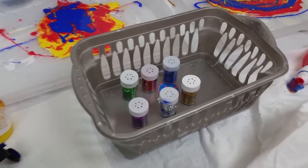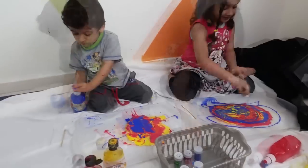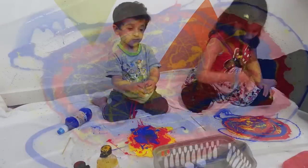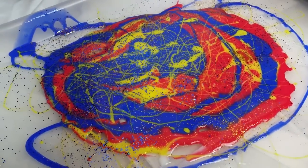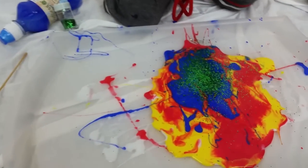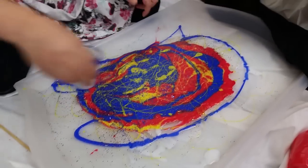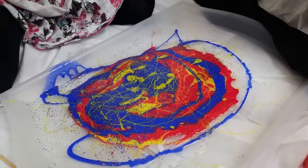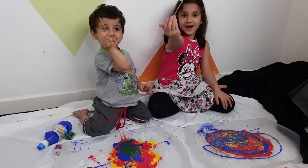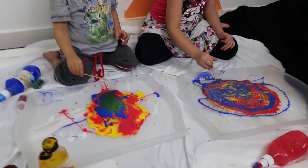Now we're going to be using glitter — different colored glitter — and we're going to put it onto our painting. They're adding the glitter now. These trays are actually from Ikea, you can get them from Ikea if you need some. Now we're just going to be using the sticks to create lovely patterns on the surface.